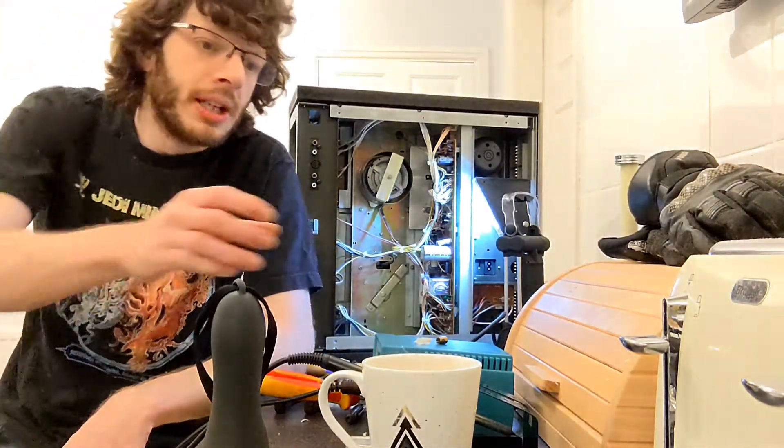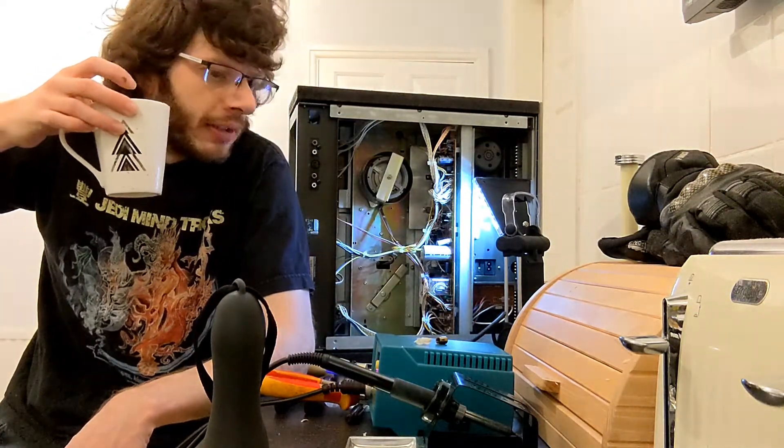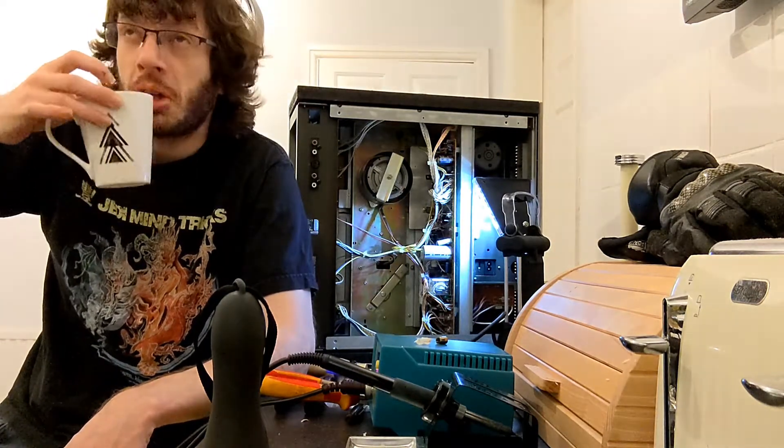I'm back after having a quick bit of toast and making yet another cup of tea, and I'm now about to tackle the remaining 30 electrolytic capacitors.